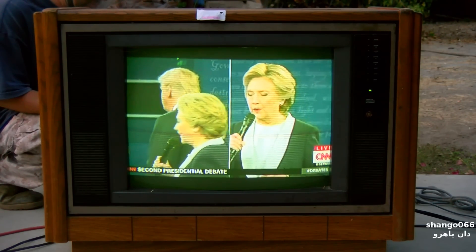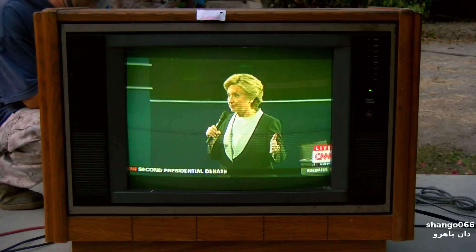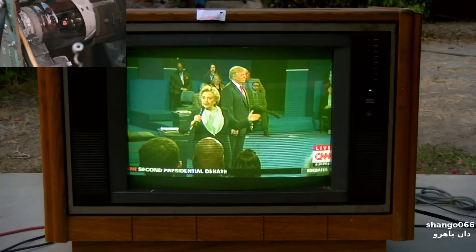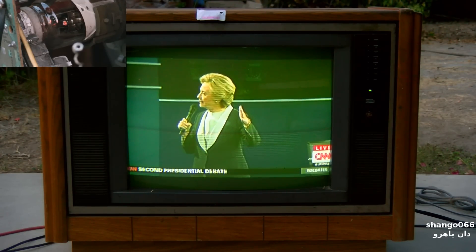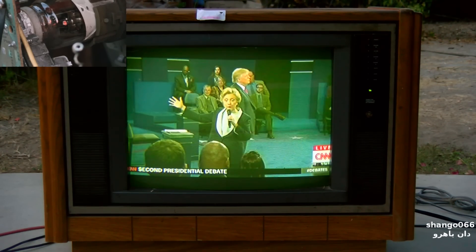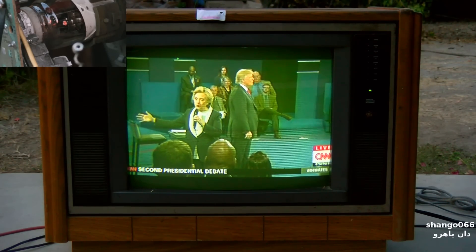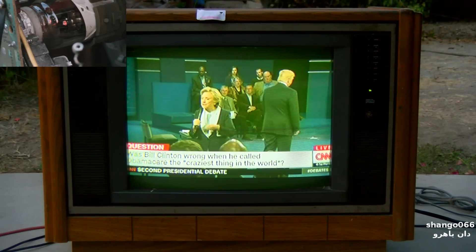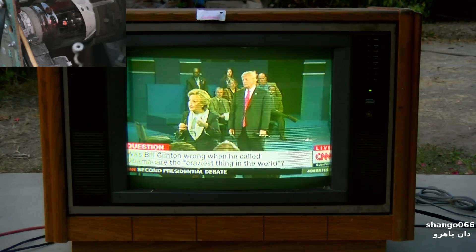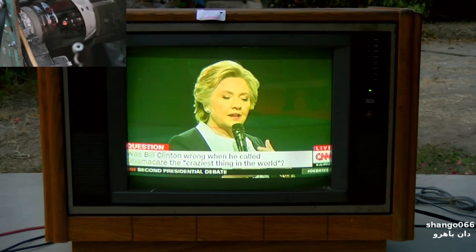Look, we are in a situation where if we were to start all over again we might come up with a different system, but we have an employer-based system where the vast majority of people get their health care. The Affordable Care Act was meant to fill the gap between people who were too poor to afford health care — people on Medicaid — and Medicare, which is a single-payer system that takes care of our elderly and does a great job. And then all the people who were working but didn't have money to afford insurance and didn't have an employer to help them — that was the slot that the Obamacare approach was meant to fill.